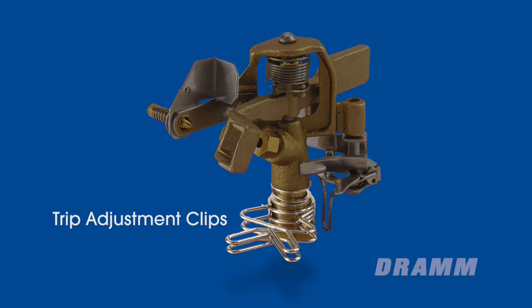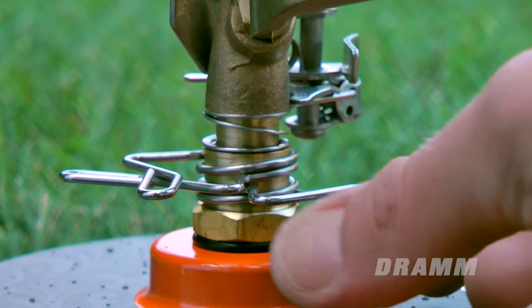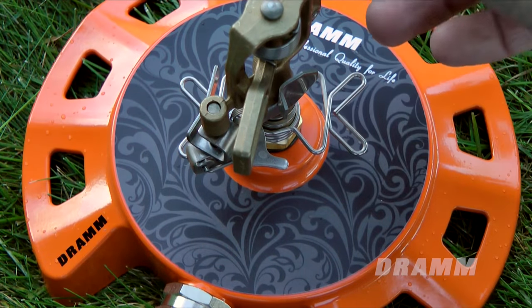There are two trip adjustment clips that cause the sprinkler to switch directions. Placing them closer together will make the spray area narrower. Moving the trip adjustment clips farther apart will widen the spray area. To move the clips, simply squeeze the two ends of each clip and rotate them into position.